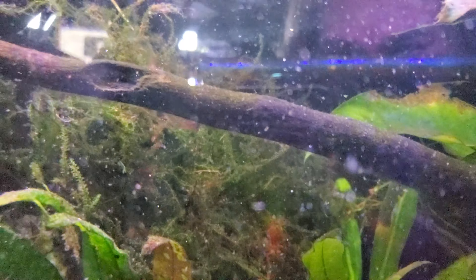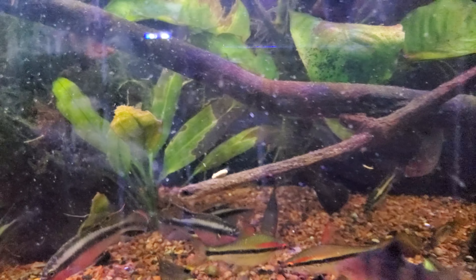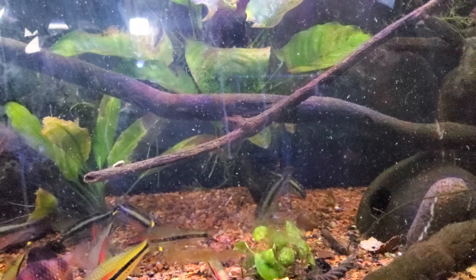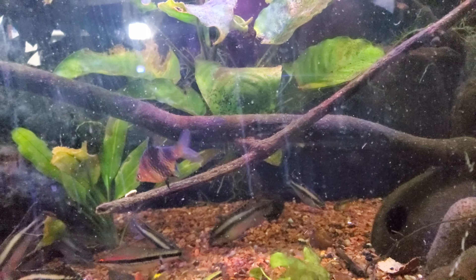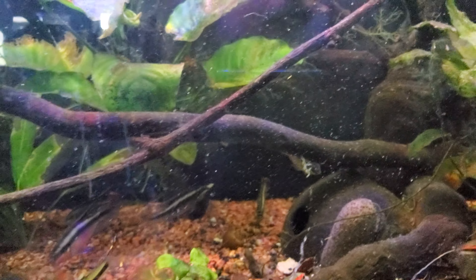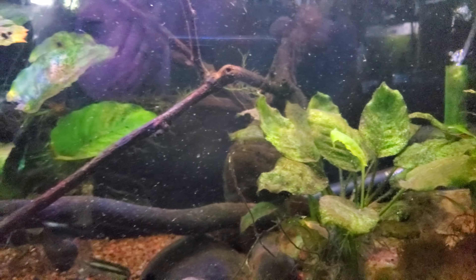That massive moss right there is doing really good — huge mass of it. Again, lots of particulates in the water and I have not done maintenance on the canister filter in a long time, so that's on my very short to-do list. I'm going to do some maintenance on the canister filter soon. The sponge filters were cleaned just recently — I have two of the large sponge filters from the co-op in here.